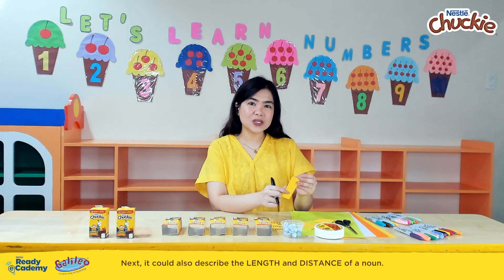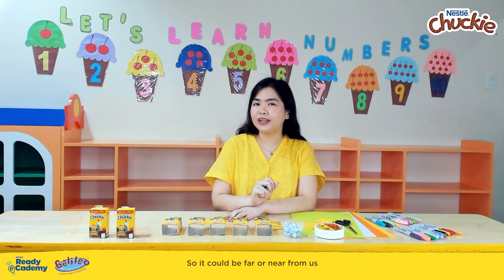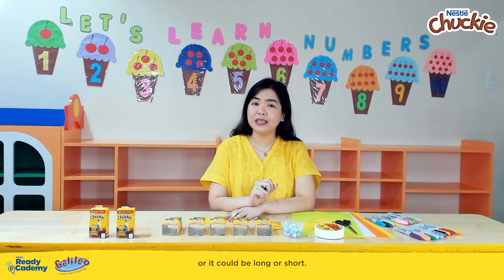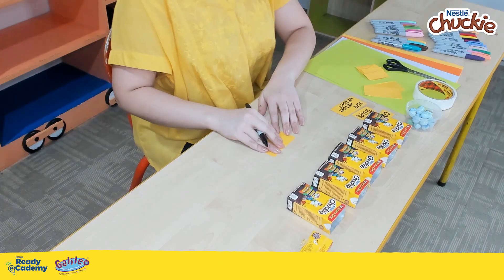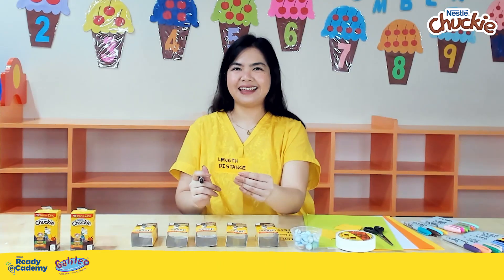Next, adjectives could also describe the length and distance of a noun. So it could be far or near from us, or it could be long or short. Length and distance.